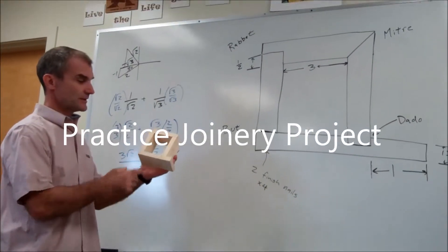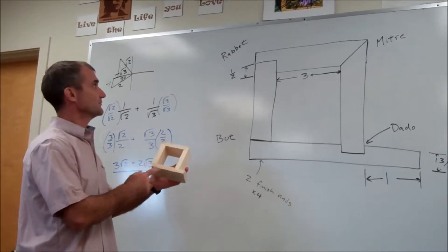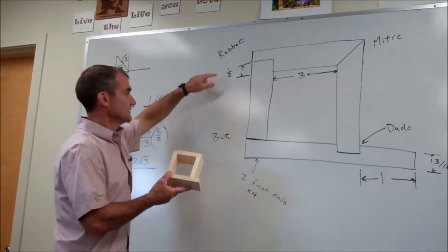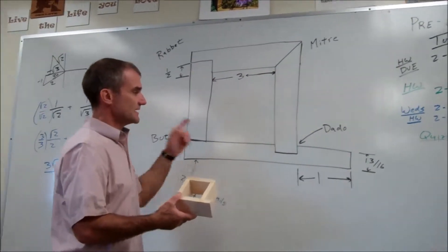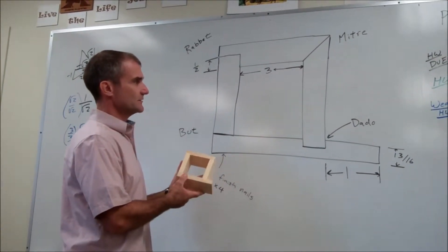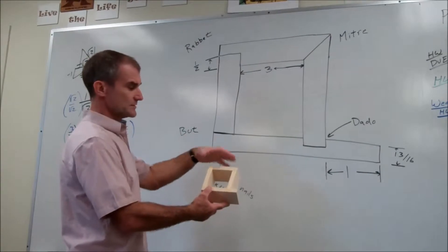So this is our next project, just working on our joinery. We're going to cut four joints: a rabbet, a butt joint, a dado, and a miter. Sketch it in your notebooks first, and then we're going to draw it in Inventor — four parts assembled.